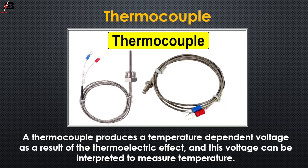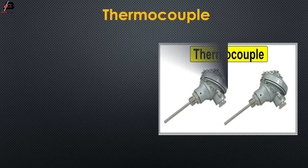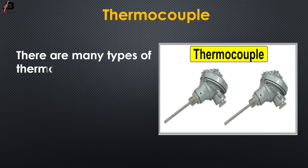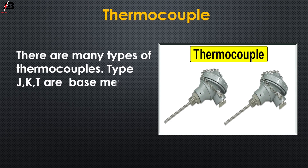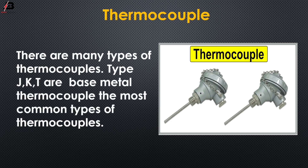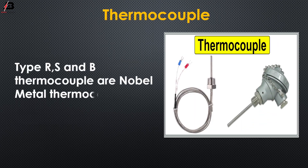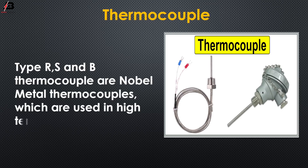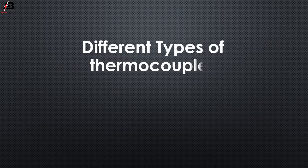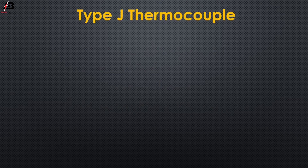Thermocouples are a widely used type of temperature sensor. There are many types of thermocouples. Type J, K, and T are base metal thermocouples and the most common types. Type R, S, and B thermocouples are noble metal thermocouples, which are used in high temperature applications.